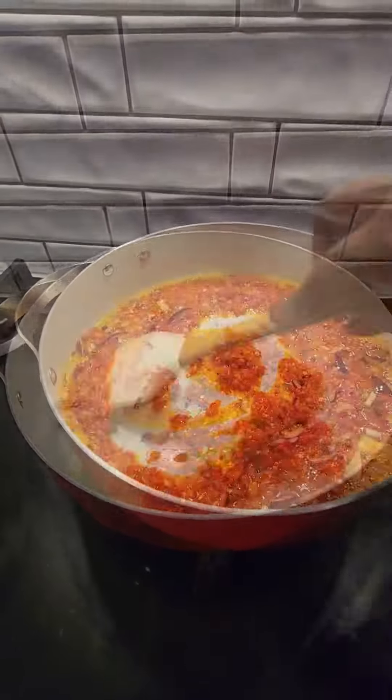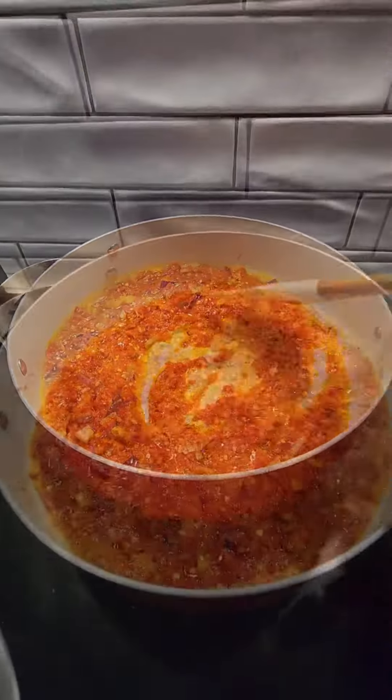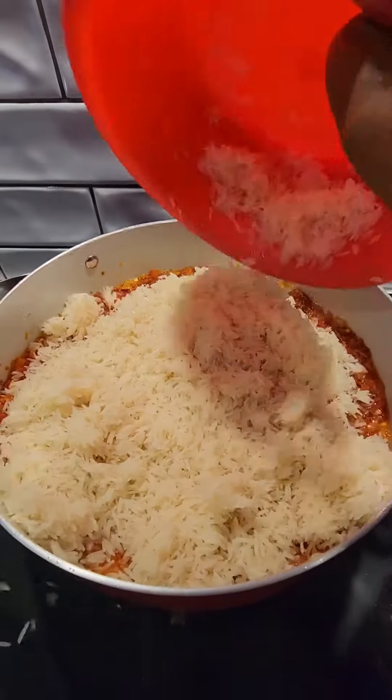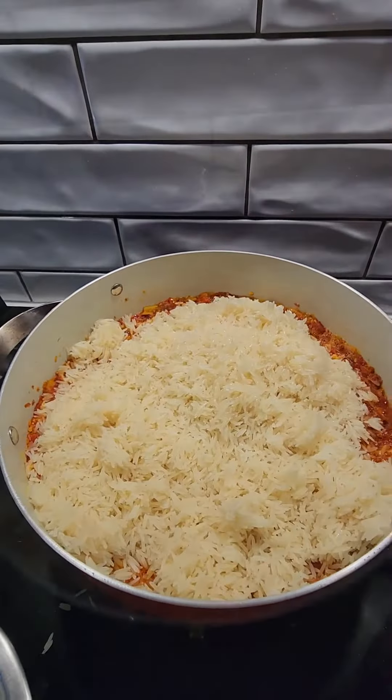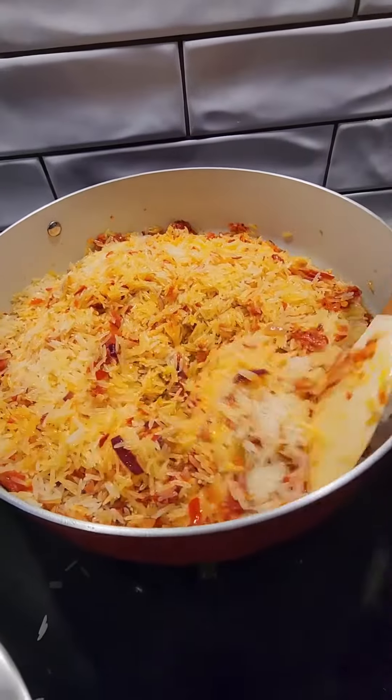I have a mix of my chilies — scotch bonnet pepper and sweet chili mixed together. I just blend them and fry them together with my onions, and then I add my rice to the frying chilies and onions.